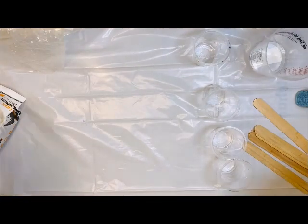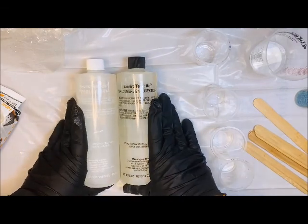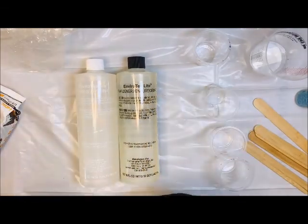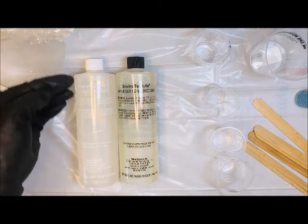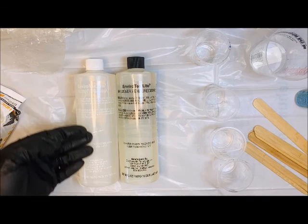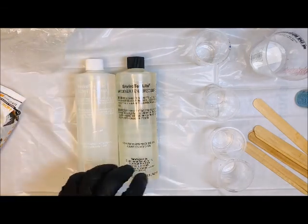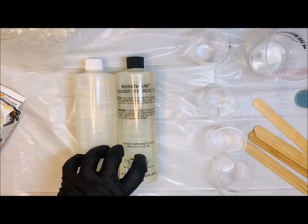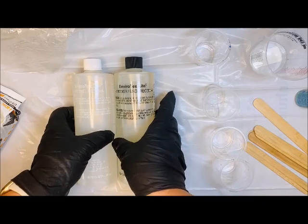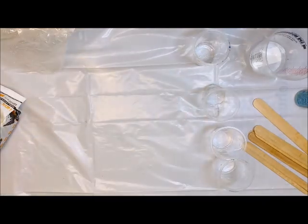One thing about the Envirotex resin I'd like to point out: if you are going to be using this for other projects and not all in one day, this one does have a white cap for your white font, which is your resin, and a black cap for your black font. This is awesome because you're not putting the wrong cap on the wrong container and sealing it shut. Once that resin and hardener interact, it cures right away — within 24 hours.